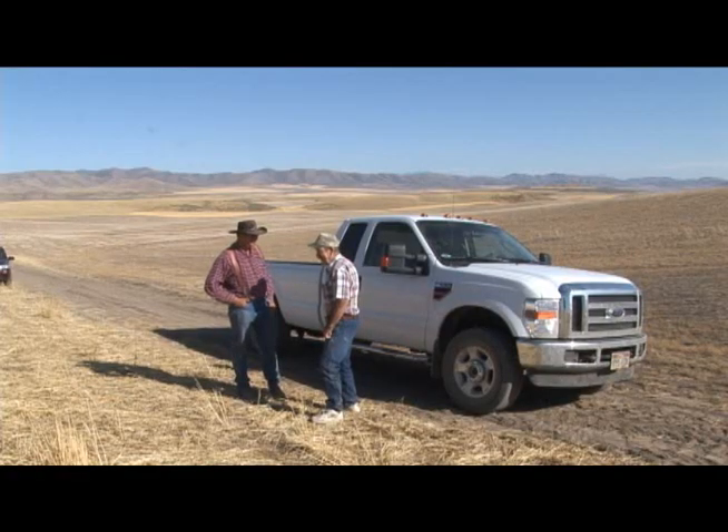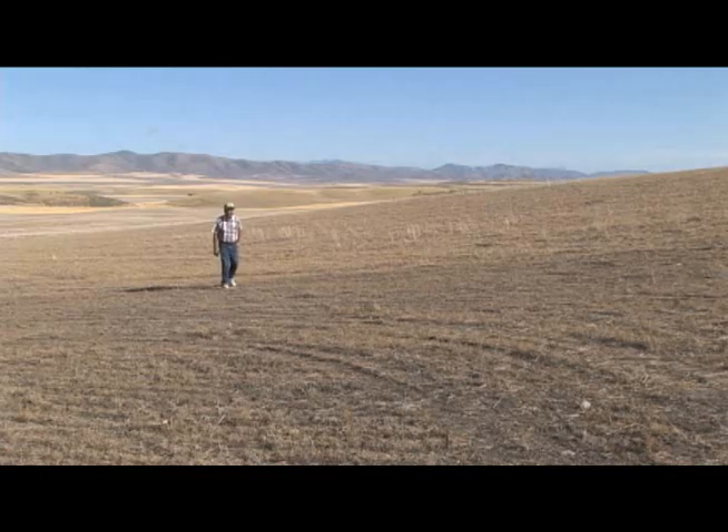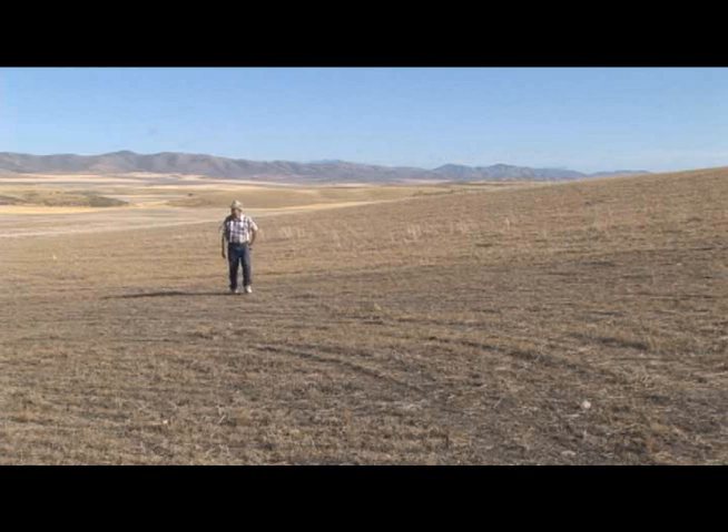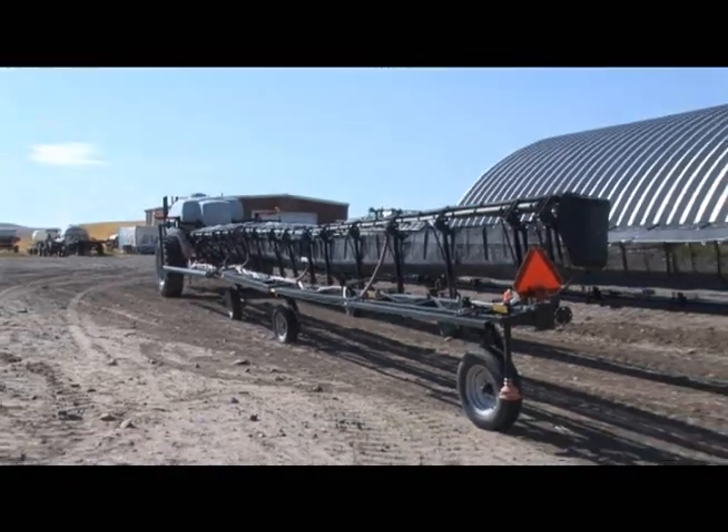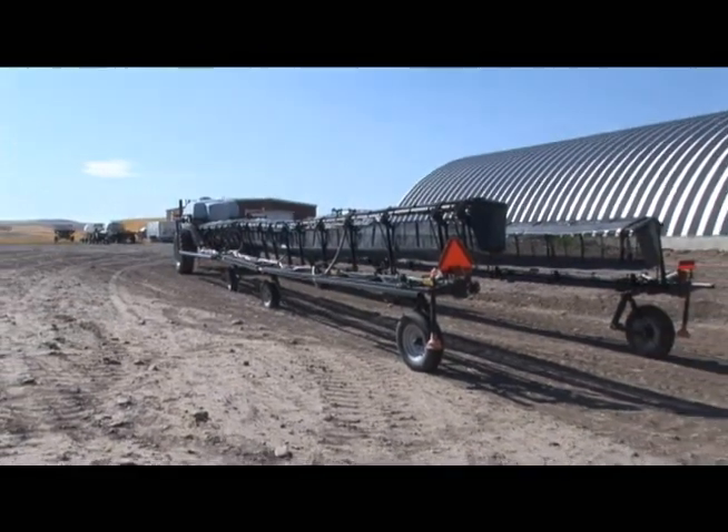We are in the process of learning all the time. We keep our fields sprayed through the summer with a sprayer using chemicals, mainly Roundup and 2,4-D.